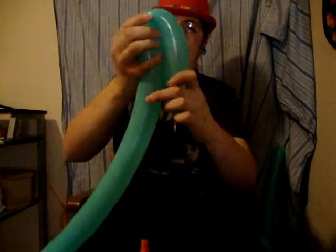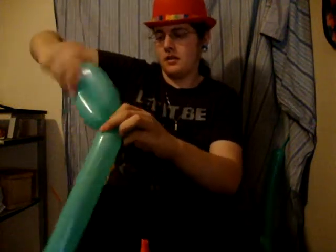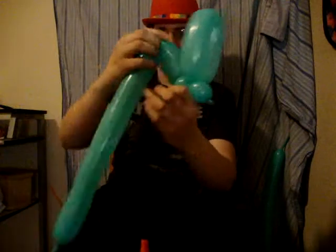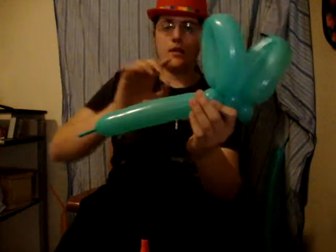And then you're going to make a hand width, basically, of a loop. Then make another bubble. And then make another loop. Then we're going to make another bubble. And one more loop.